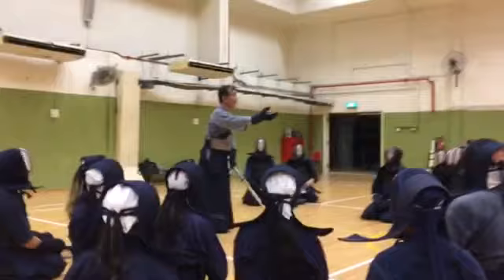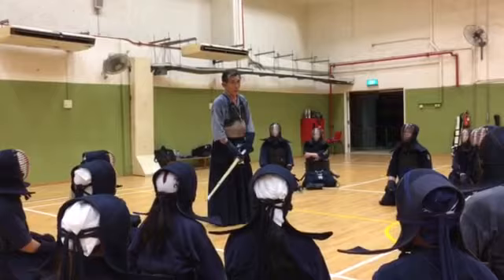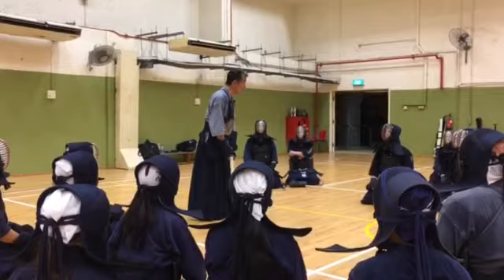If your opponent starts earlier than you, you should catch, receive, and answer. This is one kind of combination. You should understand the combination — watching, and catch the beating from your opponent.